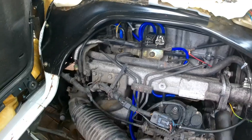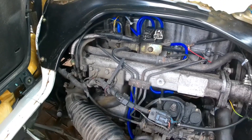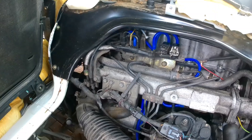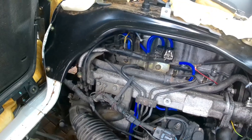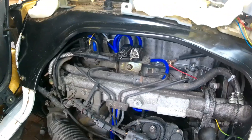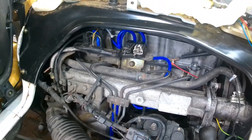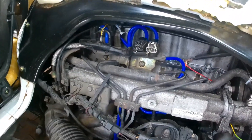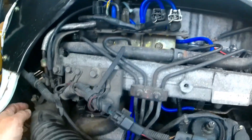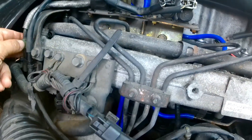A common problem on the Bongo is that with age the vacuum pipes crack and let air into the system, causing sensors not to work properly. There are all these little pipes here, and all the way down the end you can see I've replaced them with blue pipes.